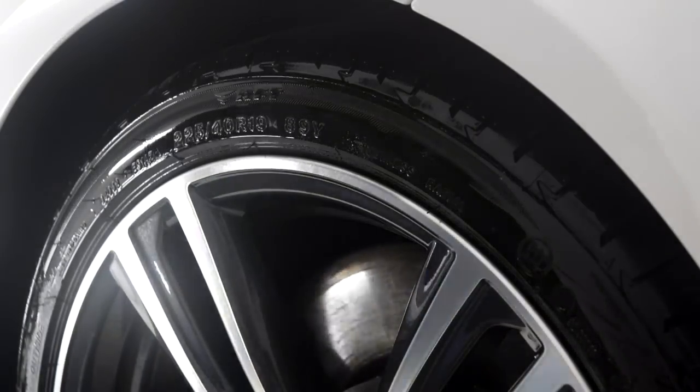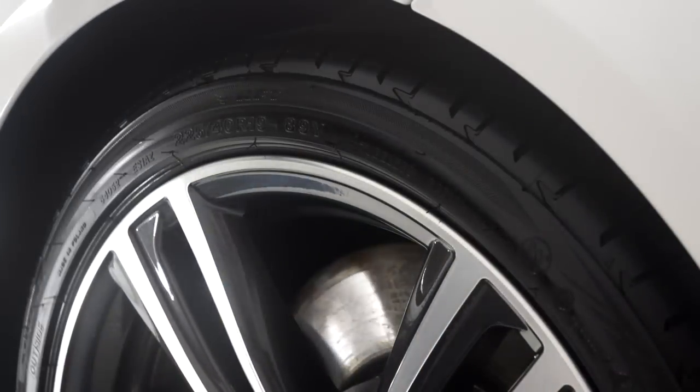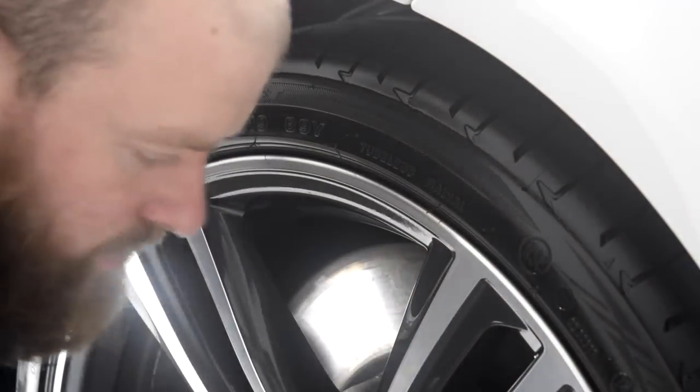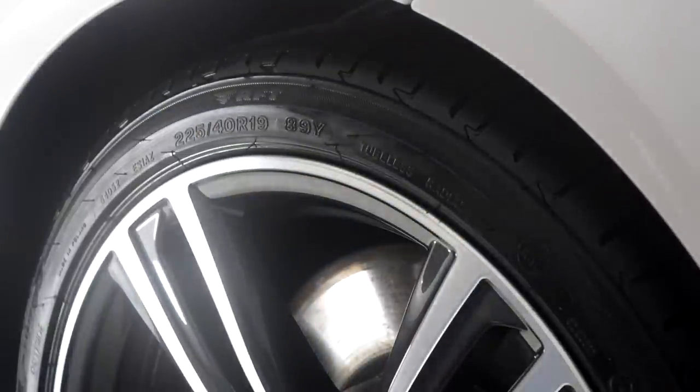The preparation before applying Pneu, or any tyre dressing for that matter, is to scrub the tyre walls using a tough shine tyre cleaning brush and either APC or degreaser. The rest of the vehicle is treated and whilst drying the exterior I will blow dry the wheels and tyres.